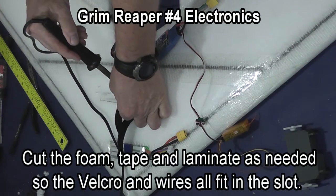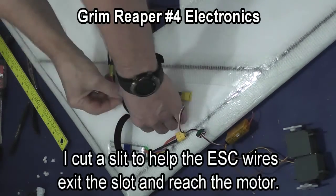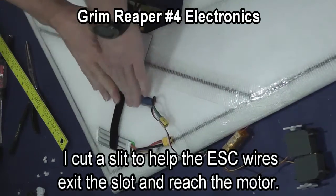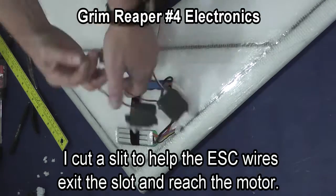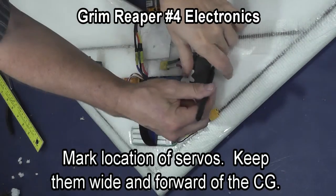I install the battery. I'm cutting a slit here so that the wires that come from the speed control will have easier access to the motor wires. Then I install the receiver in the slot.